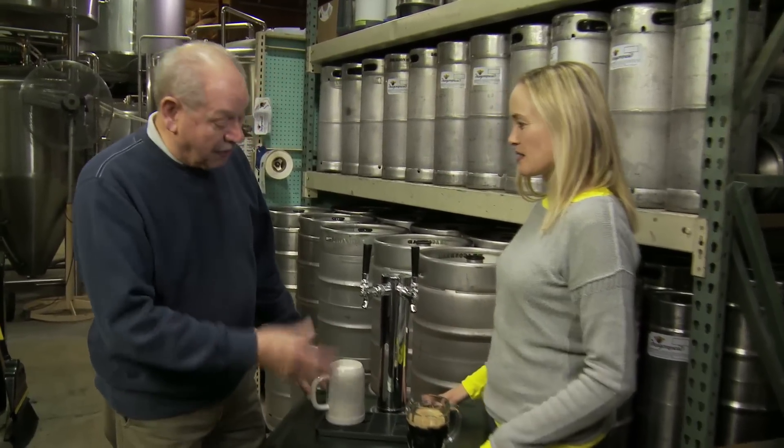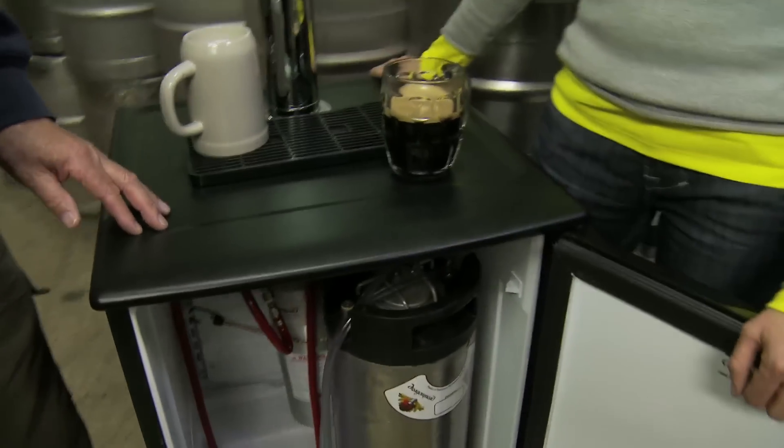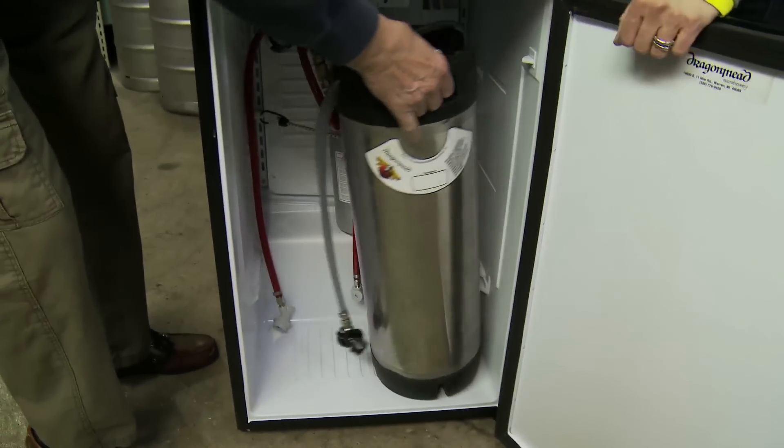Exactly. How this started out originally, we did not have bottled beer, and the question was: how do people take our beer home? This is what I came up with — taking it home in a five gallon pop canister, which is a great way to do your home brew.